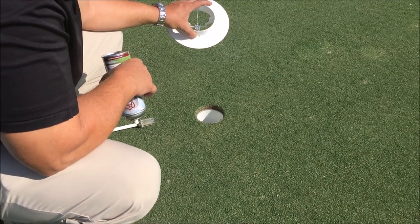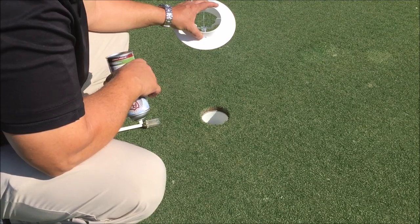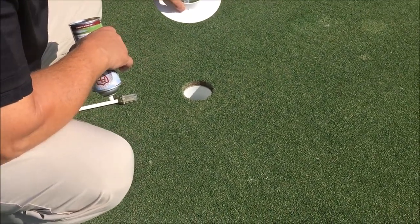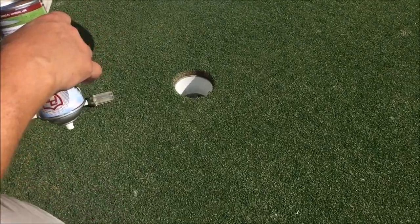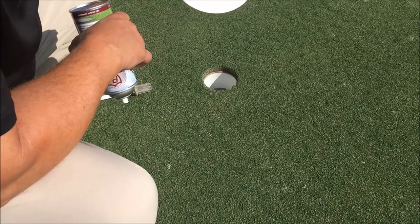This is Dr. Larry Fitzpatrick. He's demonstrating our Pro Cup aerosol paint to paint the top portion of a putting green hole in white. It's kind of blank right now — it's just dirt. He's going to put the brace on there first.